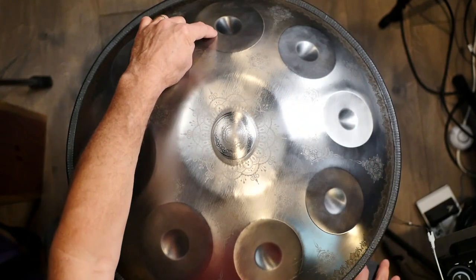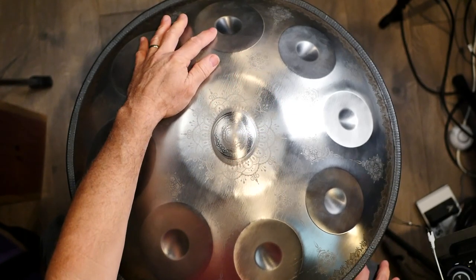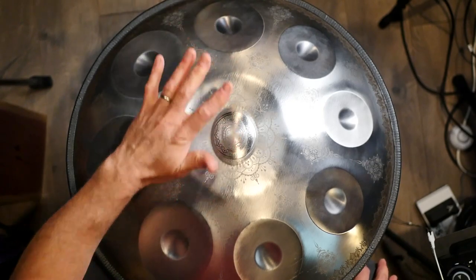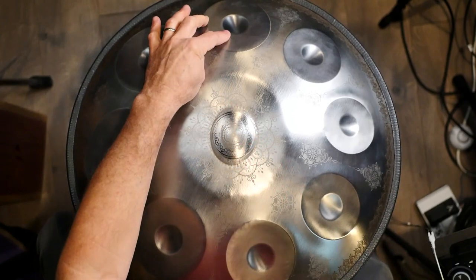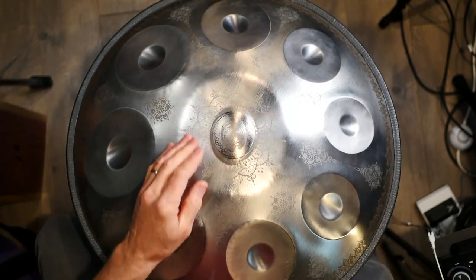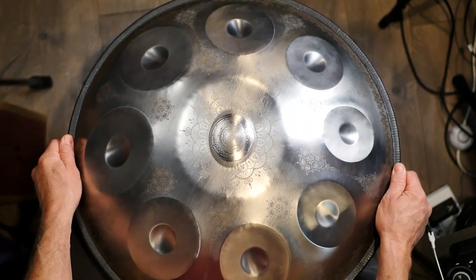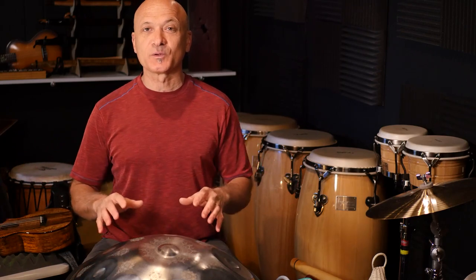When looking at or shopping for a handpan, you're going to notice that at least one of the outer notes is going to be the octave. So this is a D center, and that outer note is also D. I put the D octave right opposite me in a straight line so I know that's D, because that's the home note. So it's really easy if I orient it this way — it's really easy for me to know that's my home. So that's one thing you can try.